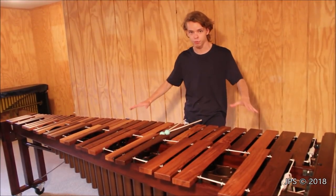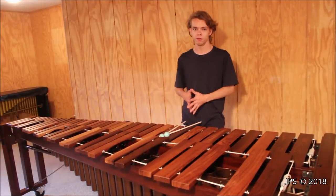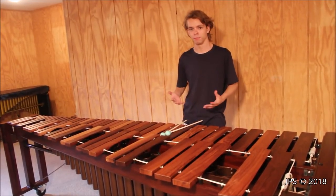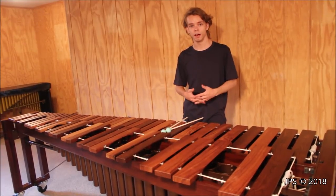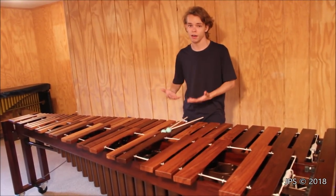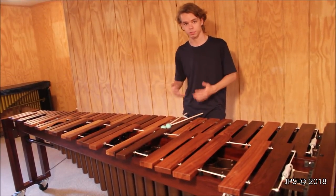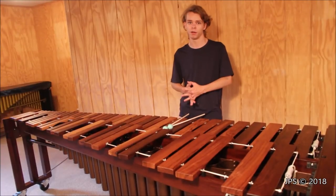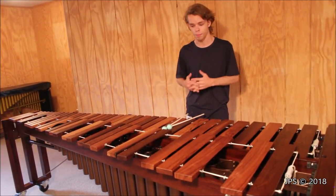While a marimba is laid out very similar to a piano, they're nowhere near as common as pianos. There are only a few manufacturers in the world that make marimbas. There's Musser in Elkhart, Indiana; a company up in northern California called Marimba One; Yamaha in Japan; and Adams in Holland. There may be other manufacturers I'm not aware of, but those are the four that I know exist and make marimbas.